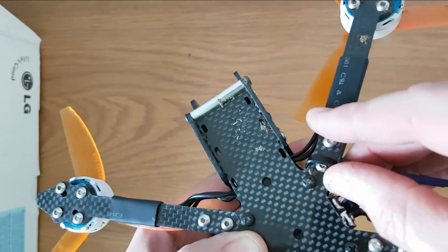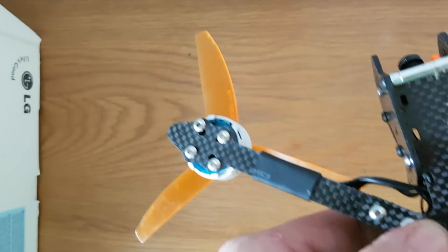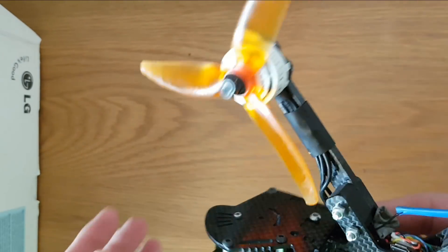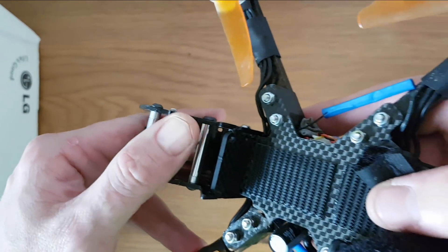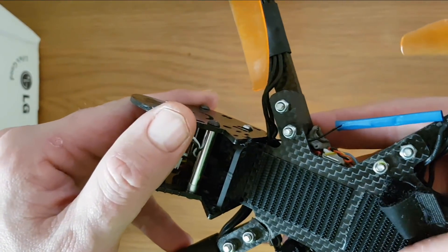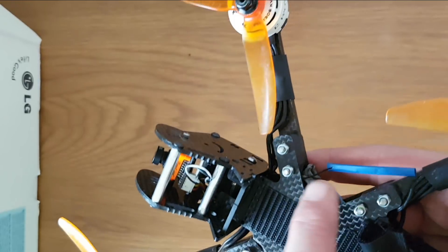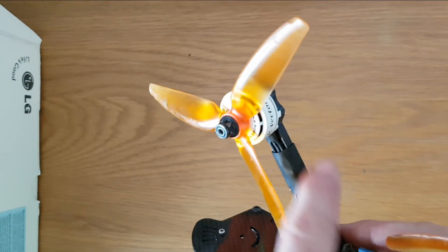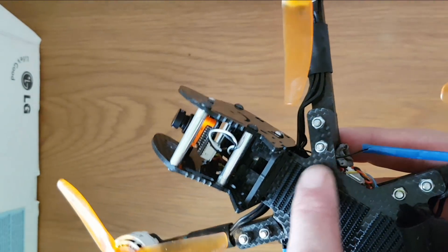This side is also cracked in the same place. The back part looks okay. So basically what we've got here is a design flaw. The arms themselves seem super strong — no issues there despite a lot of crashes.